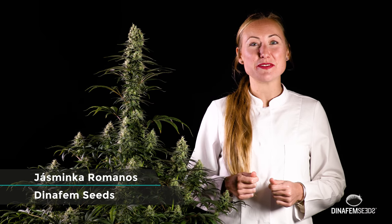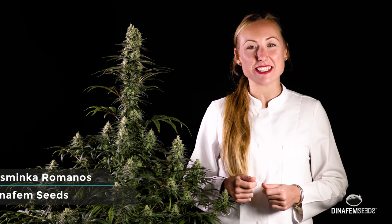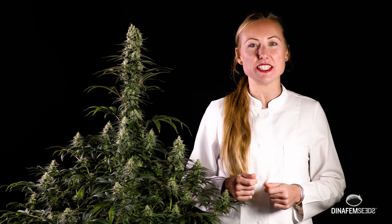Hello everyone, this is Yasmika from Dina Pemseeds. Do you want to meet our cannabis strains? Then stay with me as I'm introducing you the Early Amnesia CVD on this video.